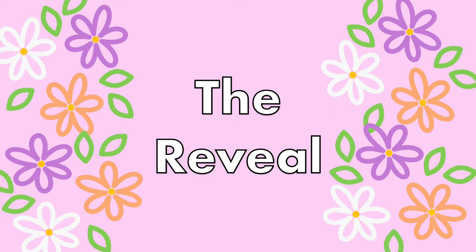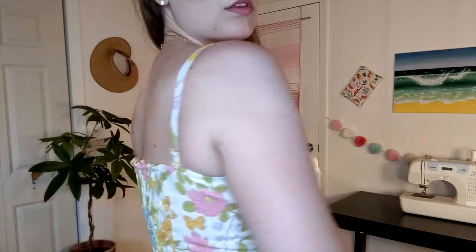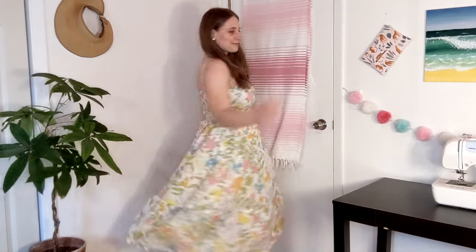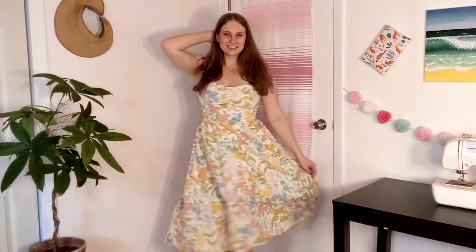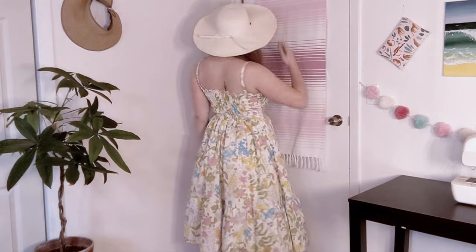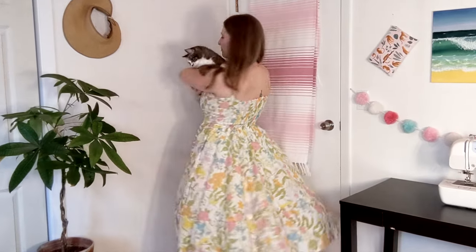Anyway, let's try it on! I feel like if I add a big hat, I could attend the Kentucky Derby or go to a fancy picnic. It also matches Kiki's harness, so we look very fancy when we go for walks together.